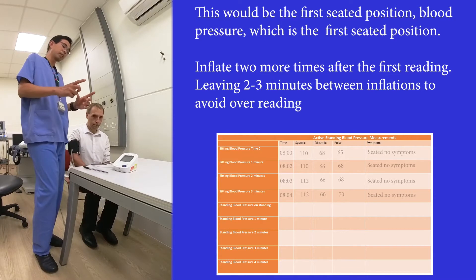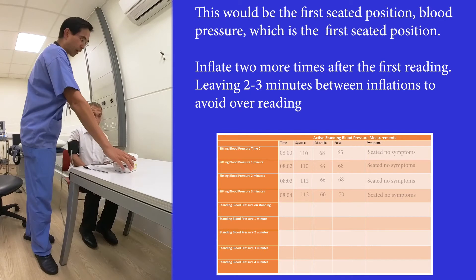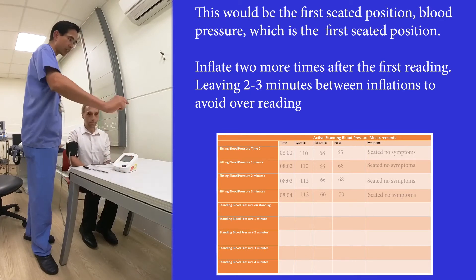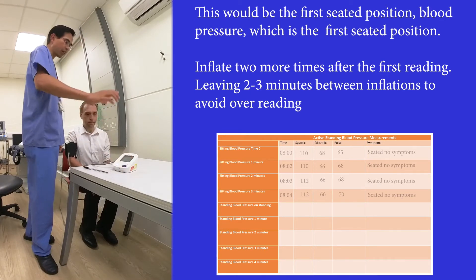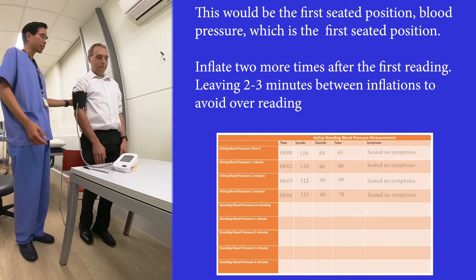Now the next part of the procedure: assuming we've done three or five seated readings and written them down as seated one, seated two, seated three — now I'm going to ask Phil to stand up. This is how we do the standing test.